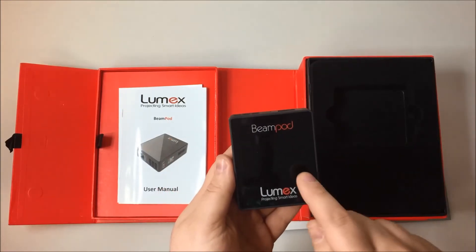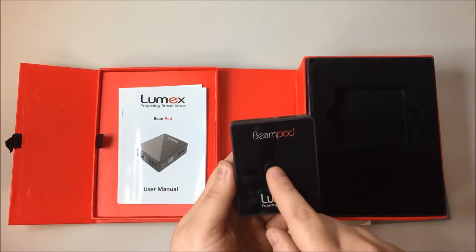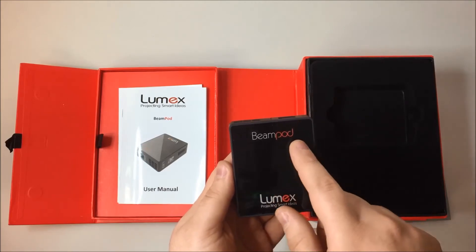On the top you have a right, left, up, down, enter and OK button, and a back button.